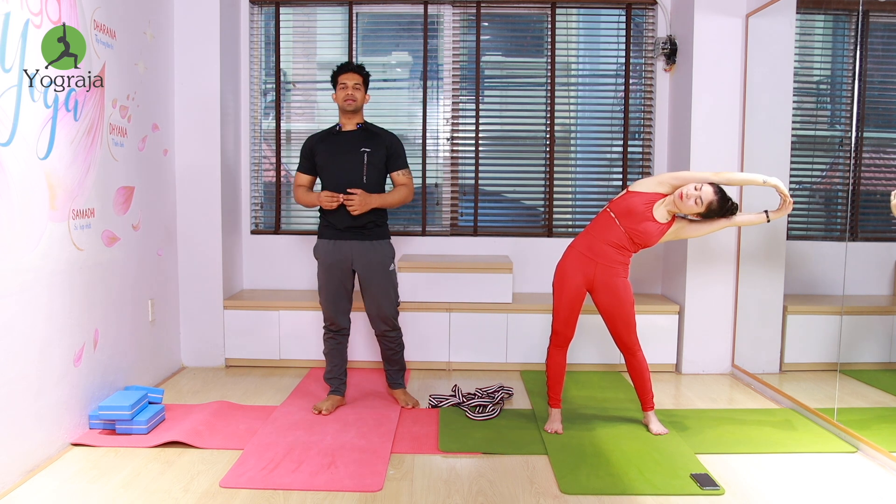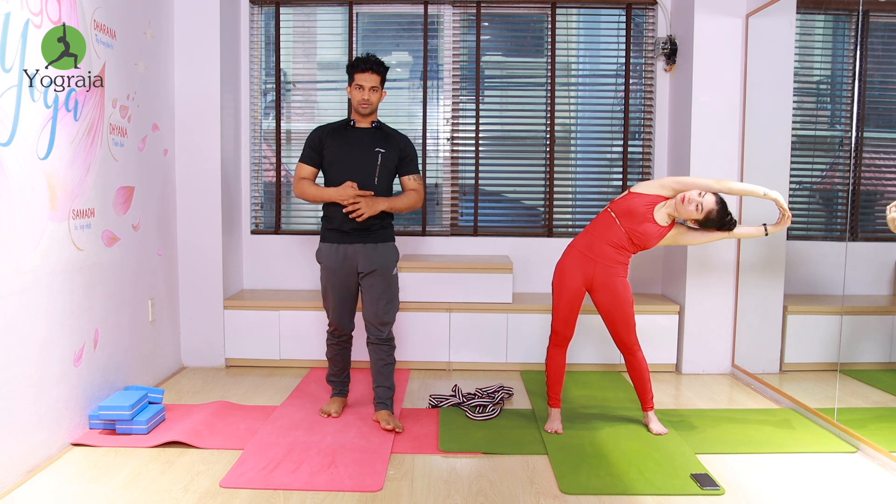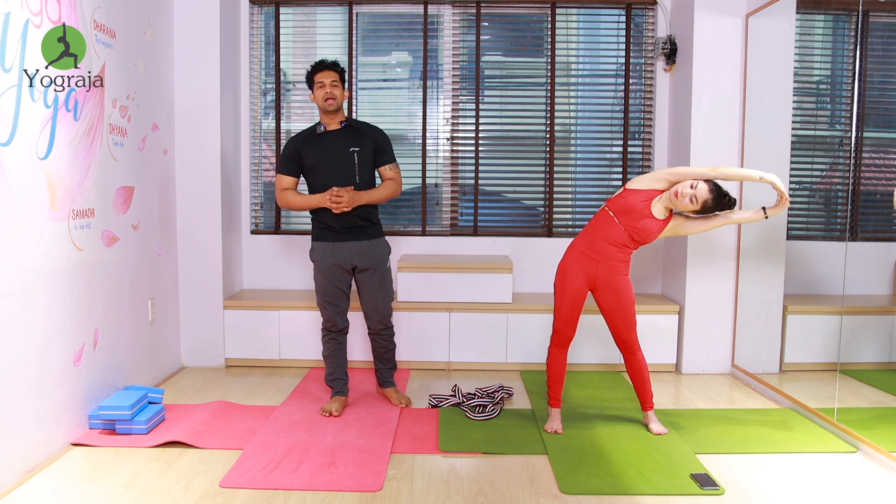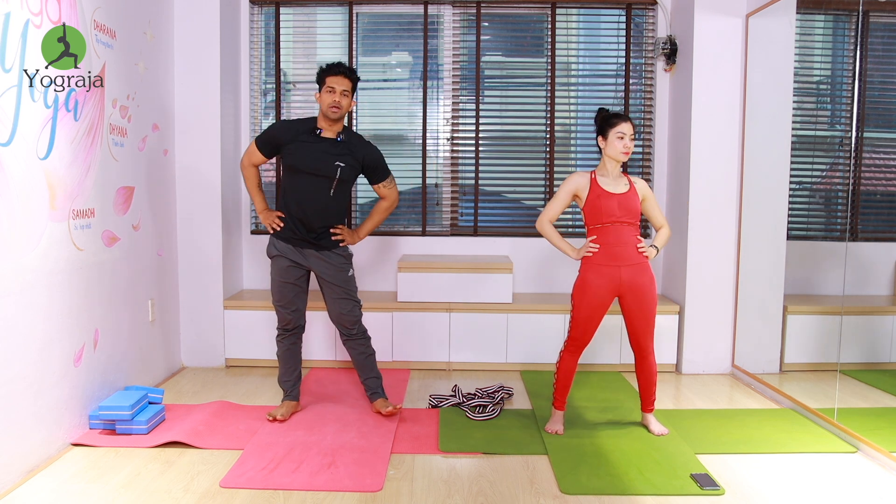Five, four, three, two, and one — again come back, inhale. Then exhale, support your waist and start rotating your hips — move: one, two, three, four.